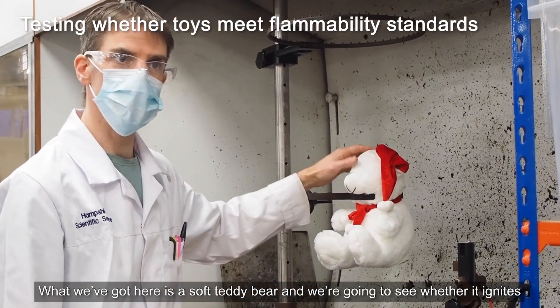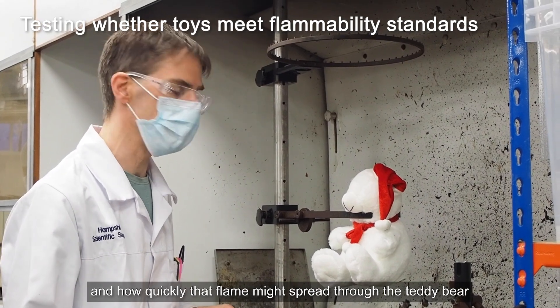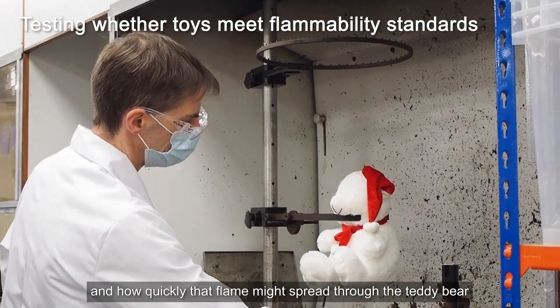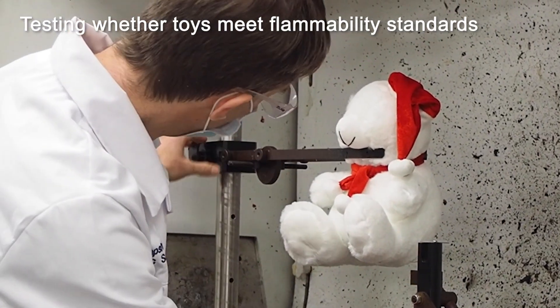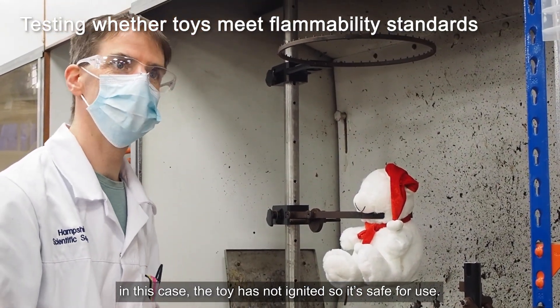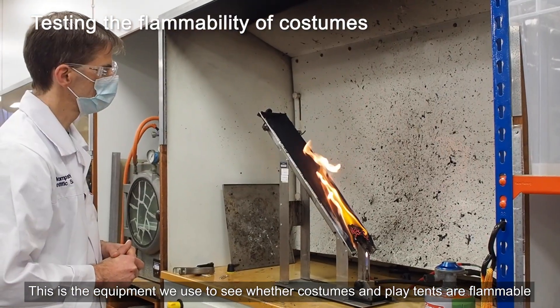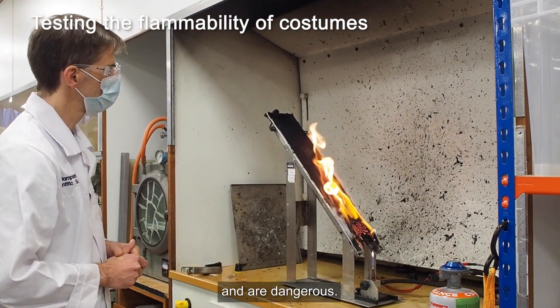What we've got here is a soft teddy bear and we're going to see whether it ignites and how quickly the flame might spread through it. In this case the toy has not ignited, so it's safe for use. This is the equipment we use to see whether costumes and play tents are flammable and dangerous.